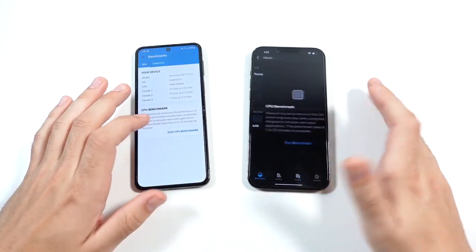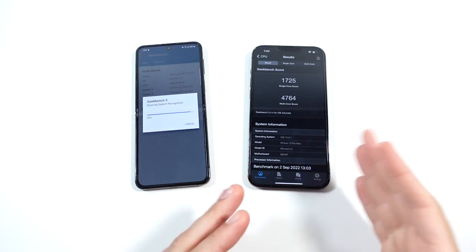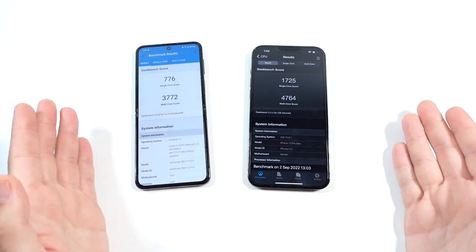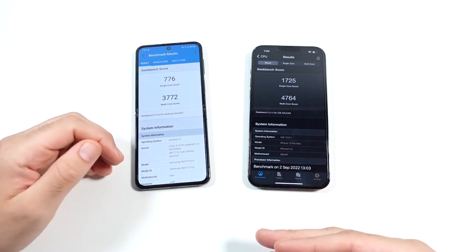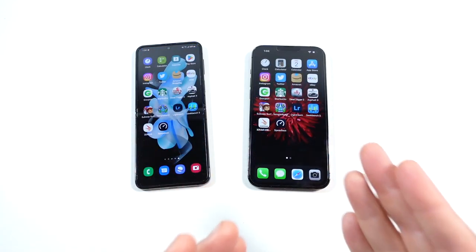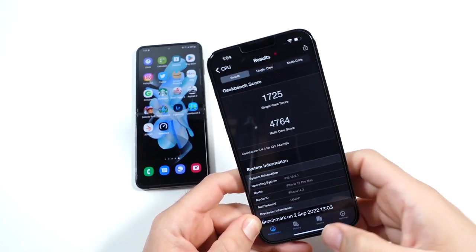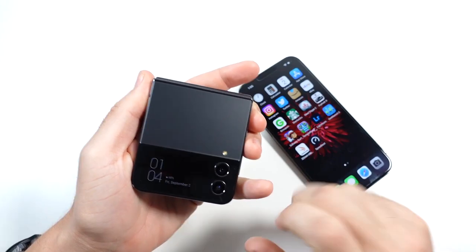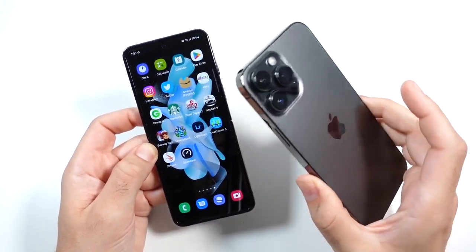Let's run a quick Geekbench test to see how benchmarks reflect performance. Apple finishes first — it finishes the test about 30 seconds before the Z Flip 4. In single core it's not even close — almost a thousand points less for the Z Flip 4 — but pretty close in the multi-core score. However, there are optimizations in One UI 4.1.1 and the overall Samsung system with the Qualcomm CPU that make it feel day-to-day just about as fast as an iPhone. Apple still has the technical lead, but in the real world nobody uses this level of performance unless they're actually editing on their phone.